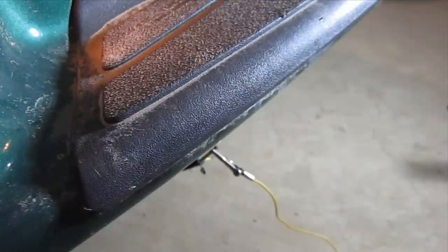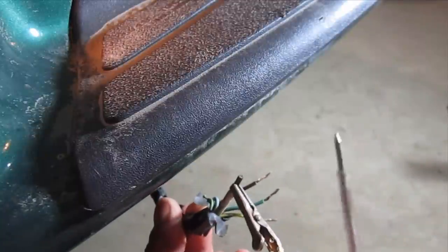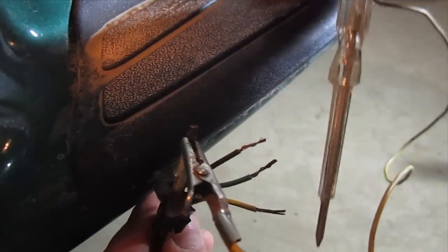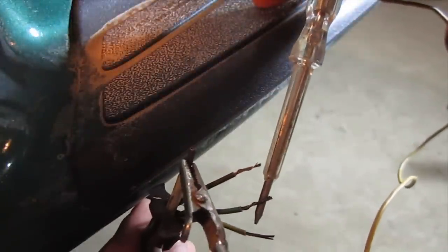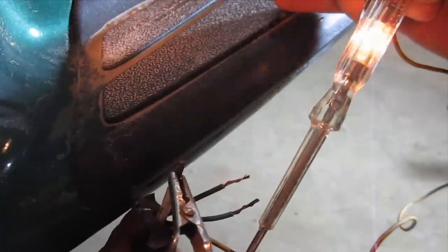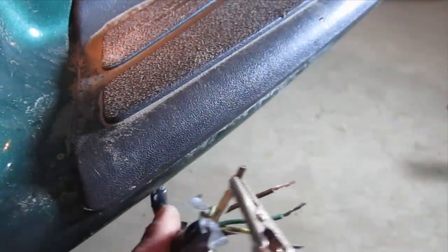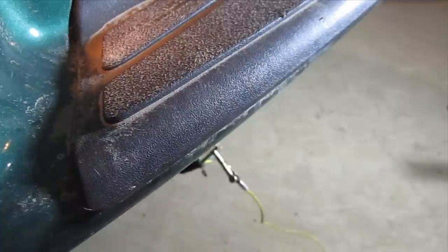So what I'm going to do now is quickly turn on the left blinker. I'm going to touch the brown — I still have tail light. There's the green. There's the yellow. So obviously the yellow is the left blinker.